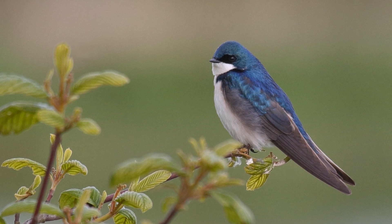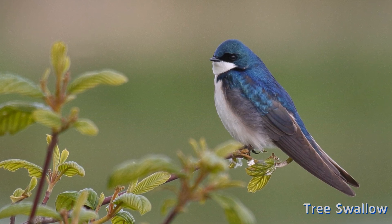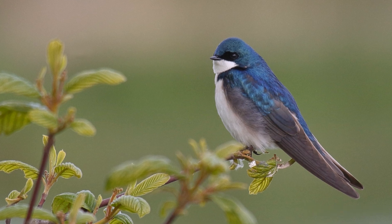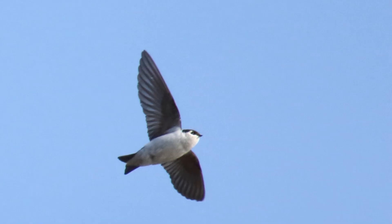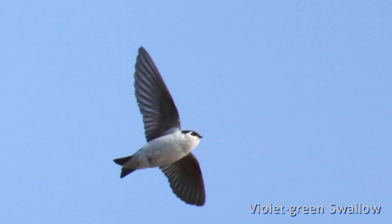Swallows are one of the first migrants to return in spring in North America. You may see these early birds coursing over a wet meadow or perhaps feeding high up in the air. Perhaps you're trying to identify them for the first time, or perhaps you haven't seen them since last summer and need a refresher.